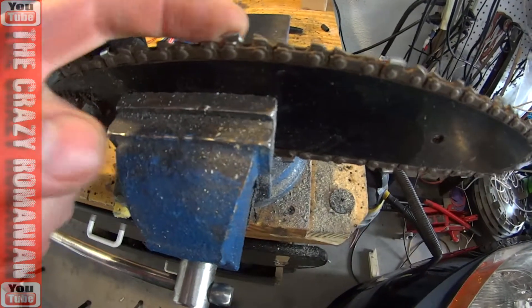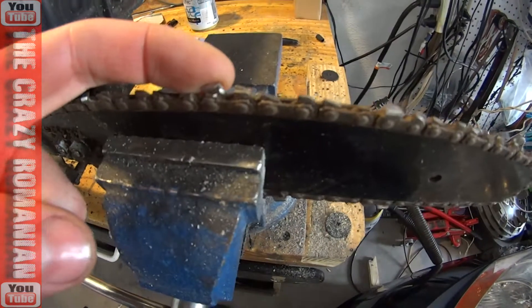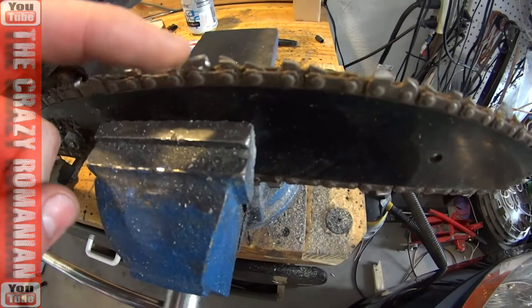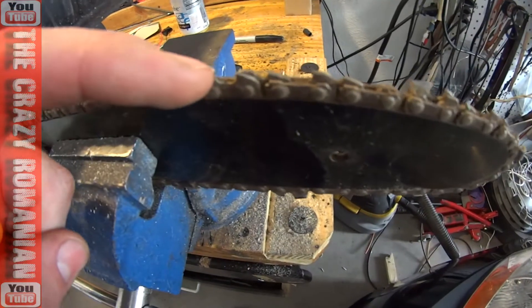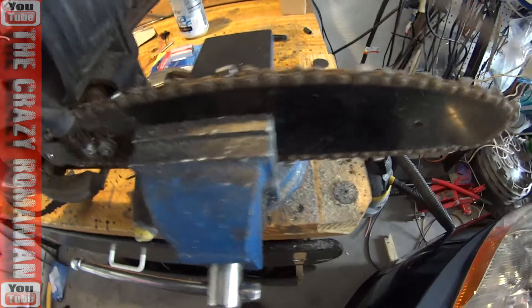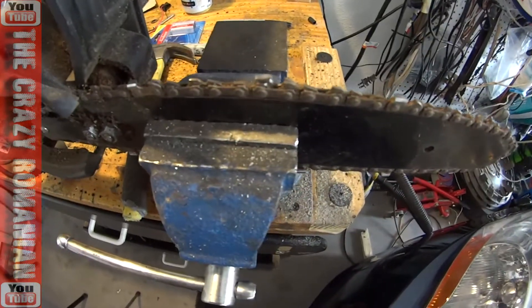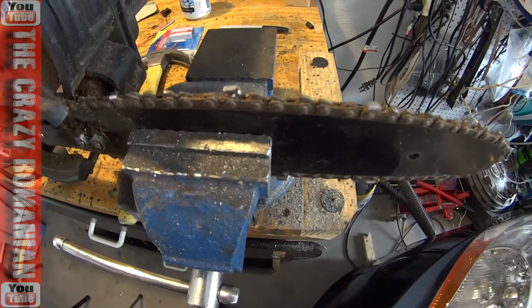To sharpen it, you have to look at the teeth that are on the chain. Not every link has a tooth — these are the teeth that bite and cut the wood. One is angled this way and one is angled this way. If you look at the angle, you'll see this one is angled one way while this one is angled the other way. Each one needs to be sharpened in the direction that it is designed to work.